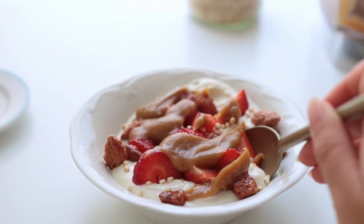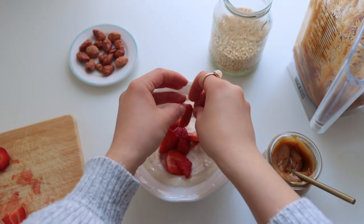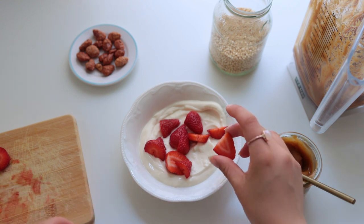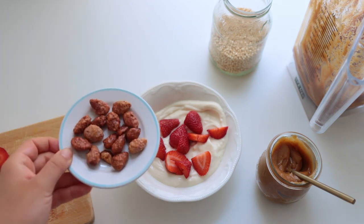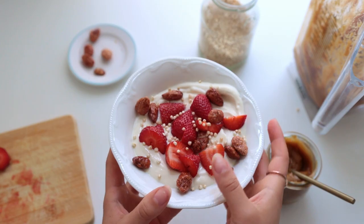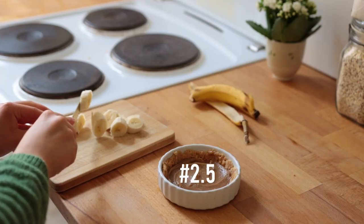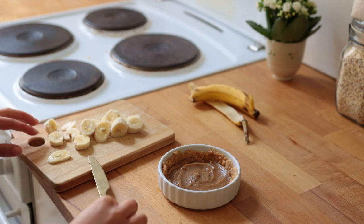And there you have it: a super versatile batch of salted caramel that you could dip fruit or cookies into, have with some ice cream, porridge, or a bowl of muesli. This here was soy yogurt, strawberries, candied almonds, and puffed quinoa. A bunch of people on Instagram also asked for a single-serve banoffee pie, so that's another great way to use this caramel.